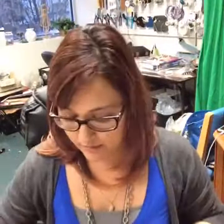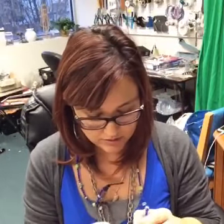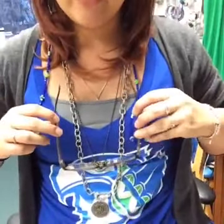So I just eyeballed it to see where I wanted it to lay, and that's how long I cut my cord. You probably want to be bigger than 30 inches because you need to be able to put it over your neck. But you don't want it to hang too far down - if it hangs too far, your glasses might hit a work table. So you kind of want them to lay so they're not going to hit whatever surface you're working at.